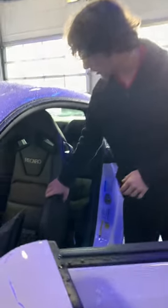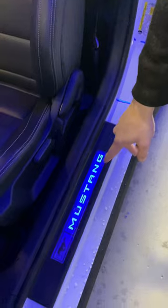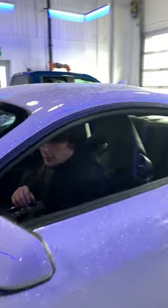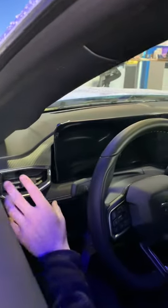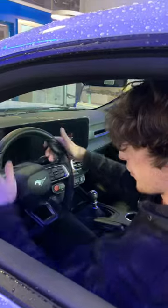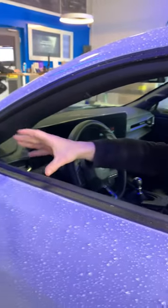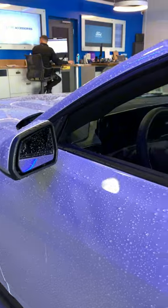Here in the inside of the vehicle, you've got yourself some Recaro performance racing bucket seats already from factory. You've got a backlit Mustang plaque down at the bottom. Running along the trim, you do have carbon fiber — it is faux carbon fiber. You have a steering wheel, more of an aggressive performance steering wheel compared to the other models. You also get fully powered, heated, and adjustable mirrors from factory.